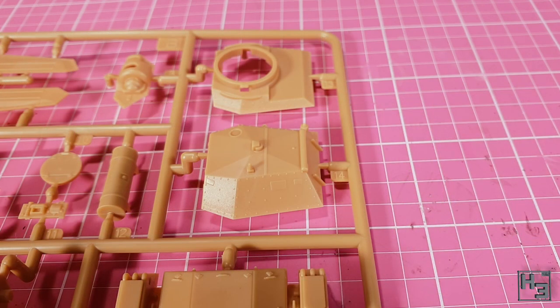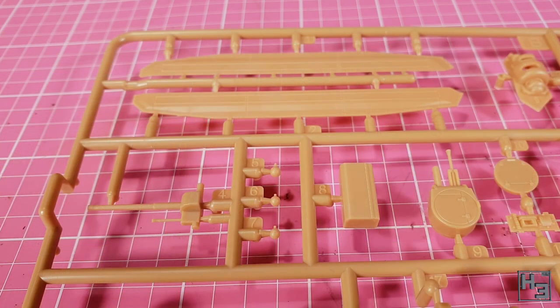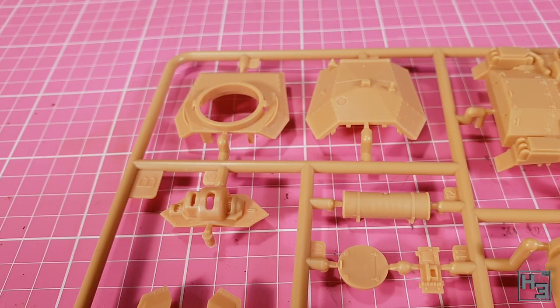The details on these parts look pretty decent. While you probably wouldn't call them super detailed, they do look quite good and all of the important things are there. The details are fairly fine and not chunky like wargaming models tend to be. The only problem I have here is that there won't be anything left over for my bits box — not a real problem at all.